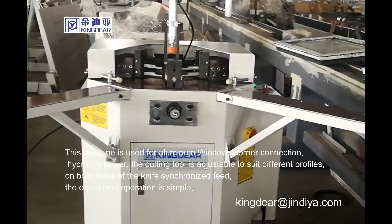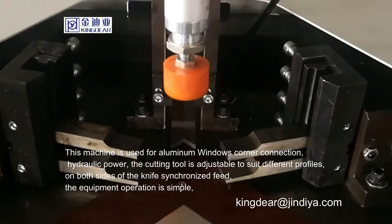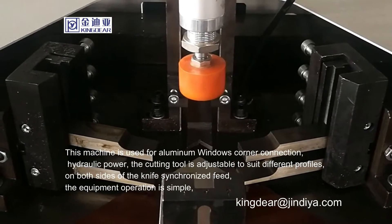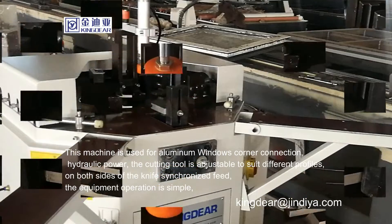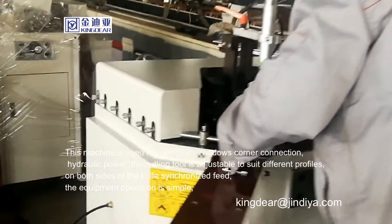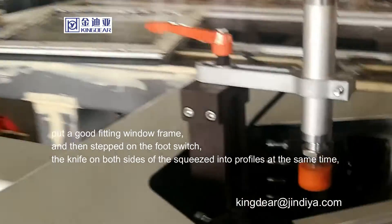This machine is used for aluminum window corner connection with hydraulic power. The cutting tool is adjustable to suit different profiles. On both sides of the knife, synchronized feed keeps operation simple. Place the window frame fitting into position and prepare to activate the machine.